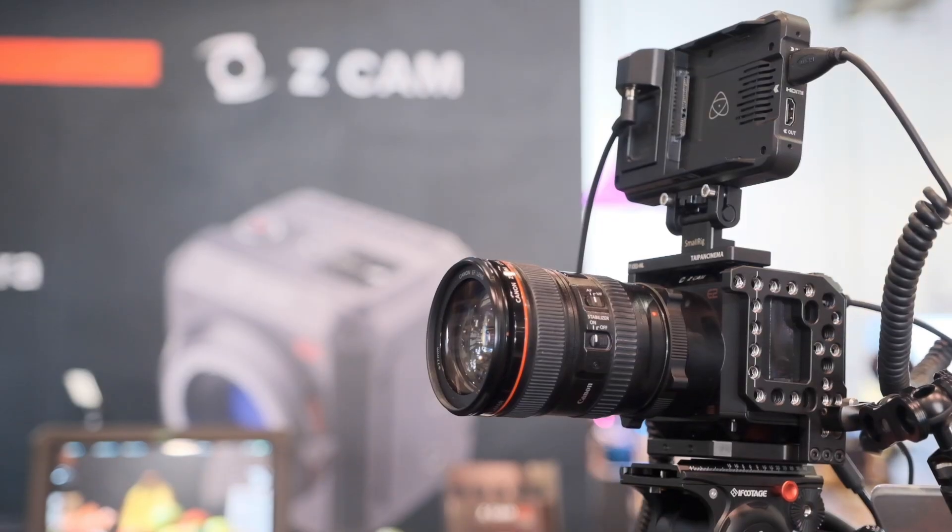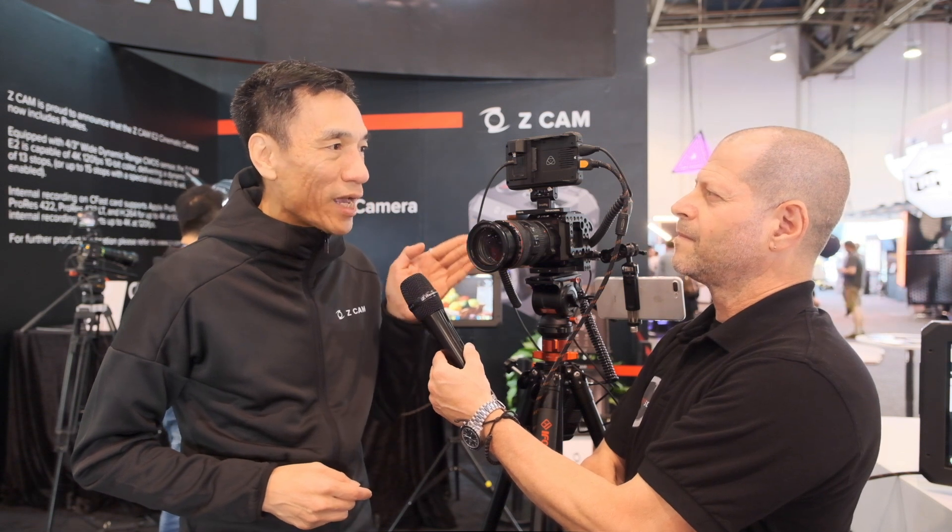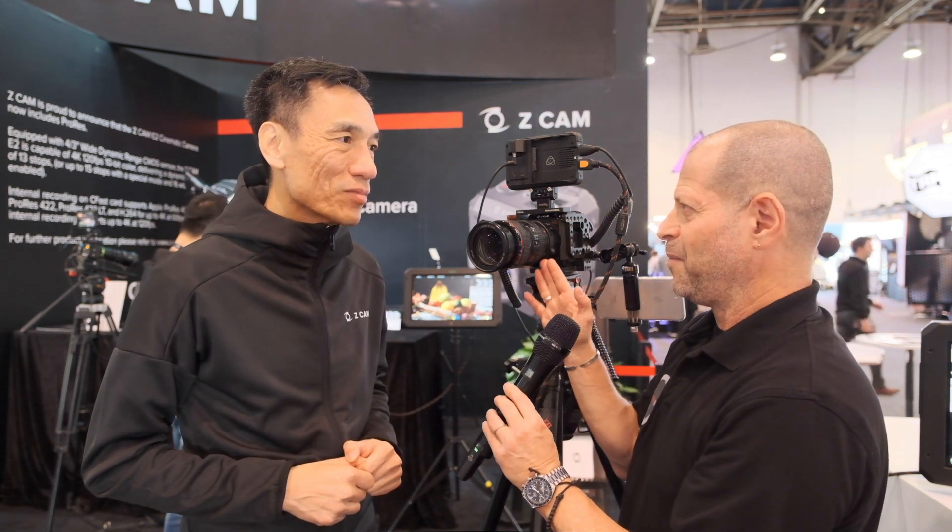The E2 was actually announced last year at NAB and we started shipment from September 2018. We have been shipping the E2 for the last six or seven months, gaining momentum. This year at NAB, we are launching what we call the Z-CAM E2 flagship models, starting with the Z-CAM E2-S6 — S for Super 35, 6 for 6K. And that's just the beginning, because you're already thinking about 8K?